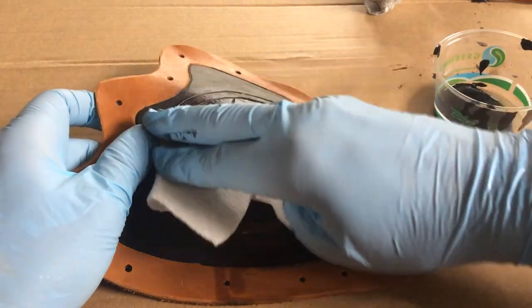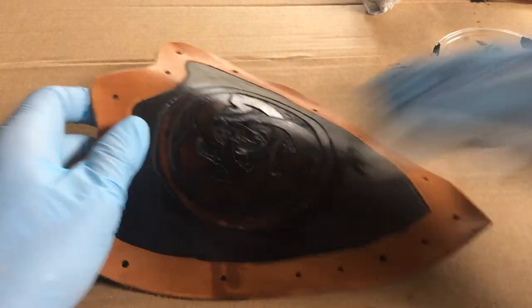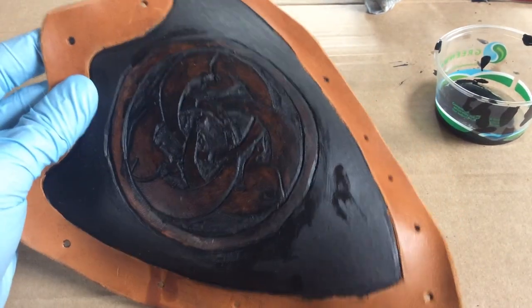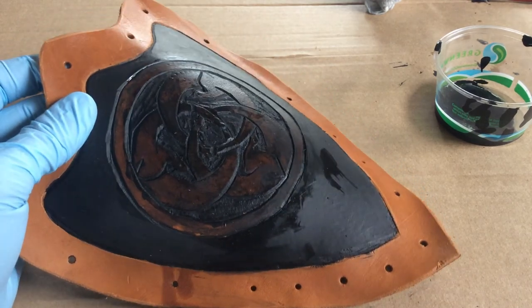We're just doing that final wipe down — that wash — so that we have our low lights and our highlights defined. Once we get the red, those areas will pop right out.